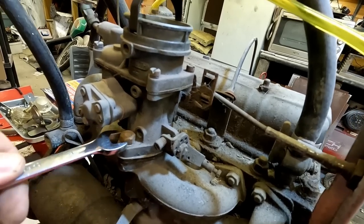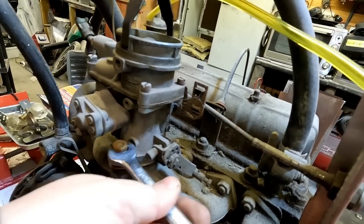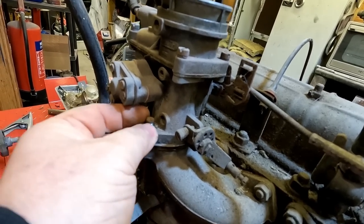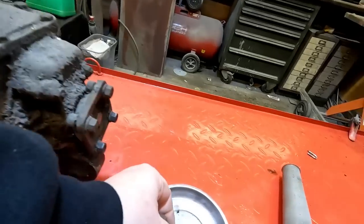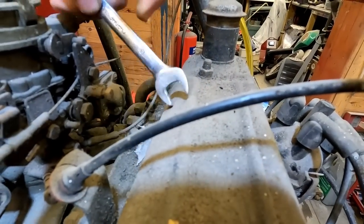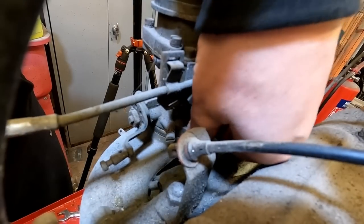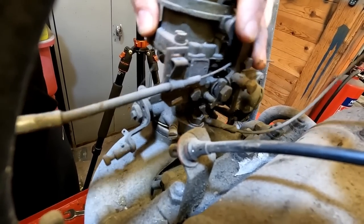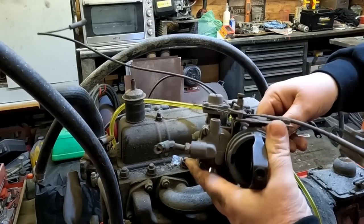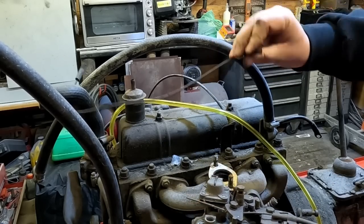I should just be able to undo two bolts - one there and one around the other side - and that should hopefully lift off. These aren't all that tight. That noise you can hear in the background folks, that's my diesel heater keeping me a bit warm. Old engines used to be so easy to work on - plenty of space around them. There's a little spring washer on there as well. Let me try that now and get around the other side to get that one off. There we go, lift that out the way.